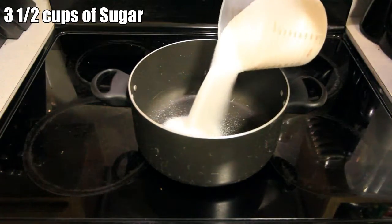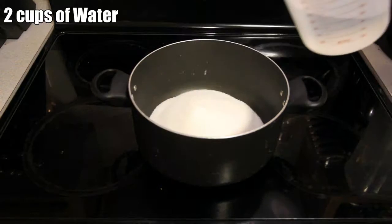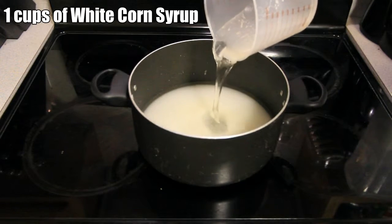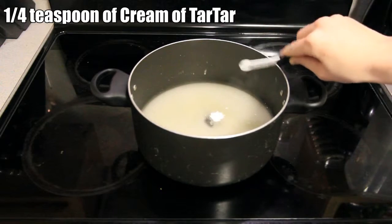Next, add the ingredients to the pot. Start with the 3½ cups of sugar, then the 2 cups of water. After that, add 1 cup of white corn syrup, and finally put in the ¼ teaspoon of cream of tartar.